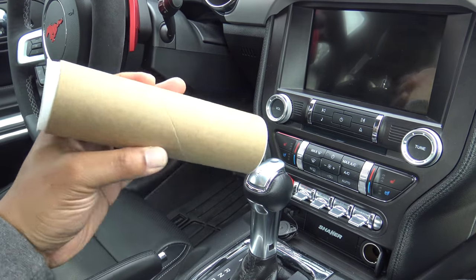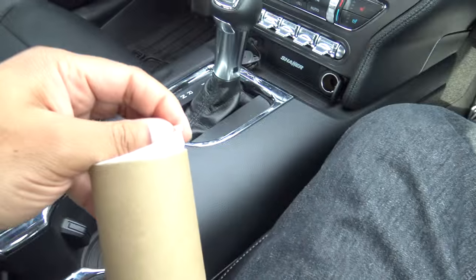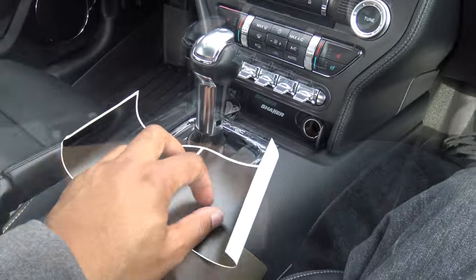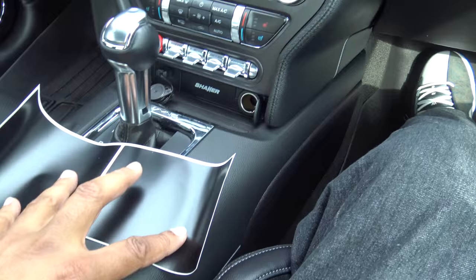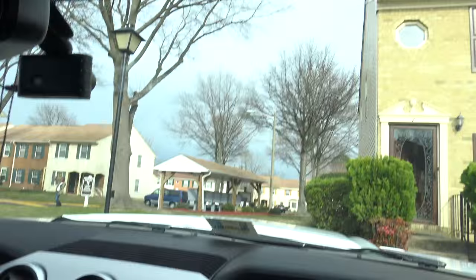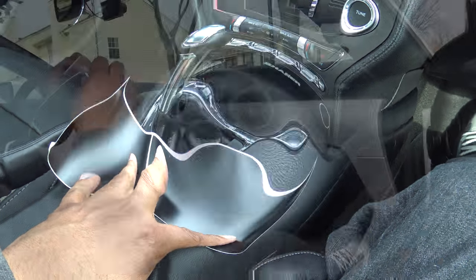So the kit comes in this little tube right here, and we're just gonna pop the top off of it. We have the actual decals here, and you can see that there's two of them on one sheet. We're just gonna peel these off and stick them right up there. Once again, not rocket science, but I think it's gonna really help clean the look up of the car.